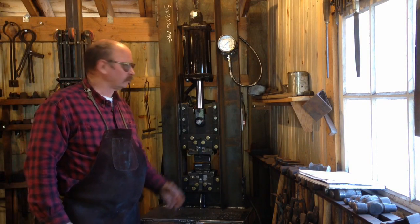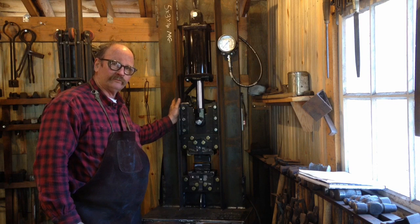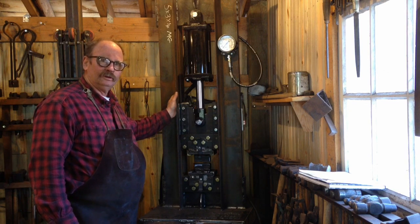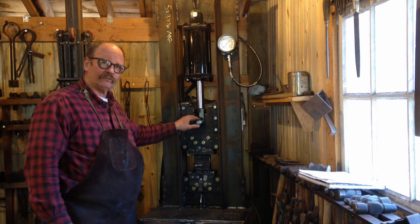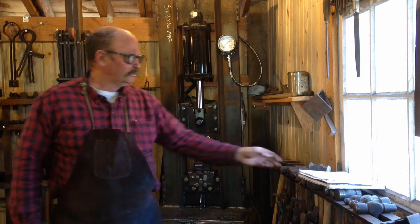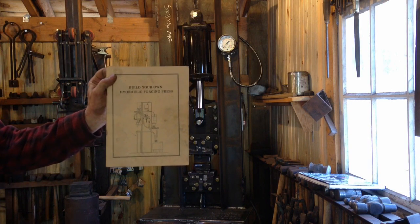Hello. I thought I'd like to show you around my new hydraulic press — just finished building it. It's a 24-ton press running off of a 2 horsepower, 1800 RPM motor that flows about five and a half gallons per minute. It's an 11 gallon per minute pump running at half speed. Most of the plans and inspiration come from Jim Batson's book, Hydraulic Press Forging.